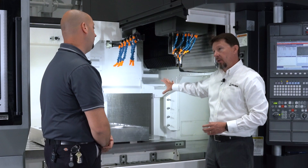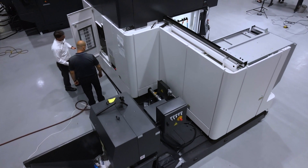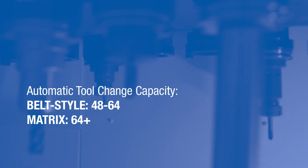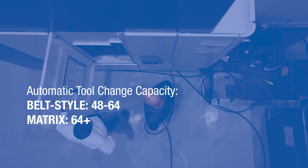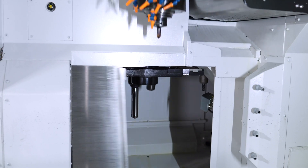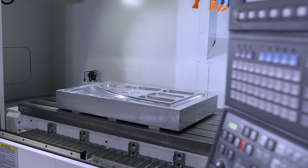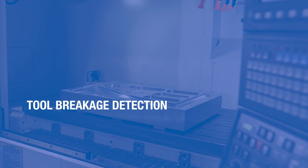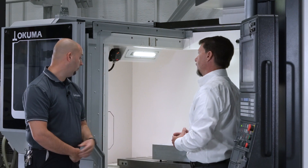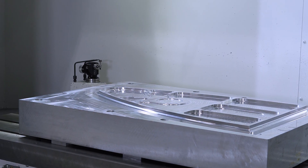On the tool change capacity, this machine has a 48-tool belt-style tool changer. We can go up to 64 on the belt style; anything above 64, we go to the matrix. On the corner of the table, we have tool breakage detection. The most common is the contact style as shown here, but we can also go with the laser style.